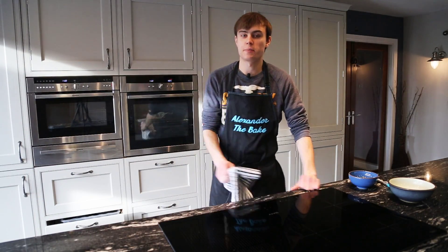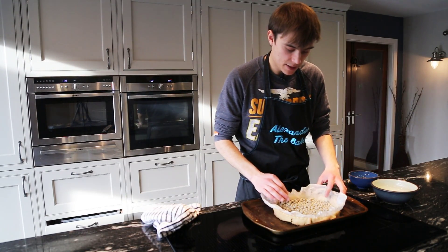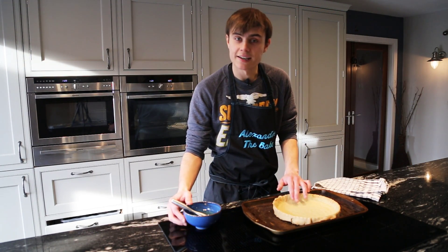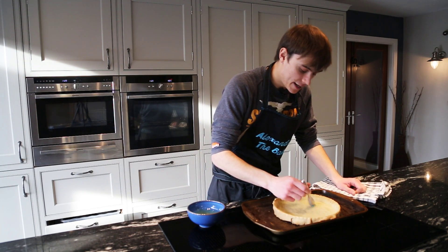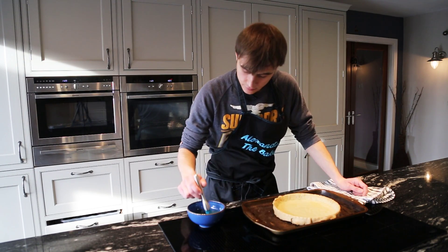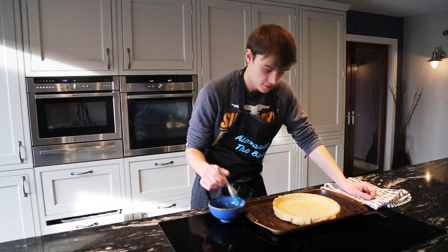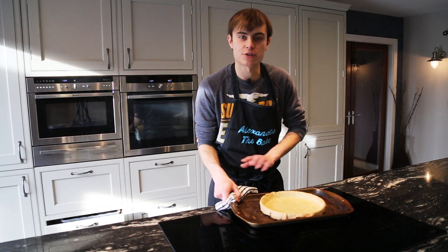It's been about 20 minutes so the pastry should be about done. Pull the baking beans off. We've got our egg whites left over from making the pastry — get a pastry brush and brush this a little bit, then put it back into the oven for another five minutes just to give it a bit more colour. This also helps to seal the pastry case and gives a crispier base.